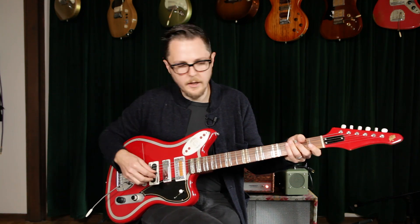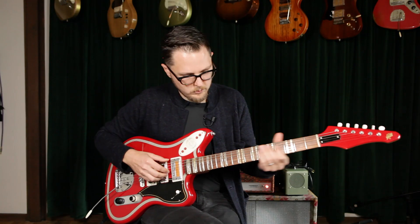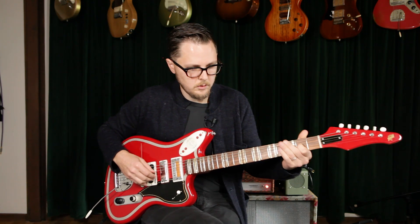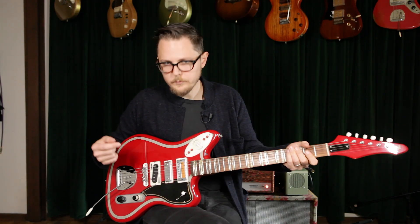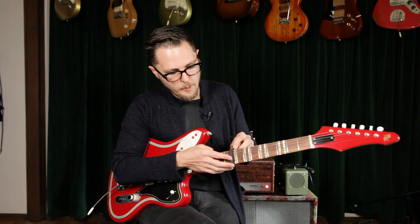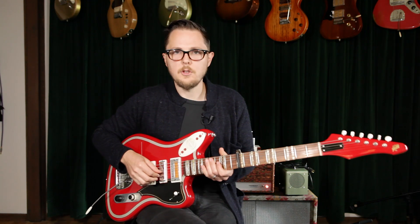There are some weird bell-like resonances. I also really like this sound with a capo — capo high up. I'm doing this on the ninth fret, and it really gets me into that kind of thumb piano, kalimba, almost like steel drum kind of zone.